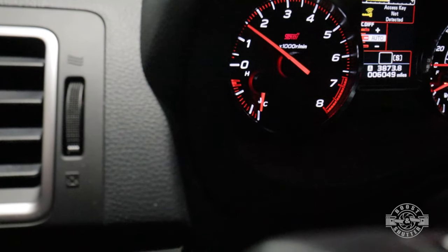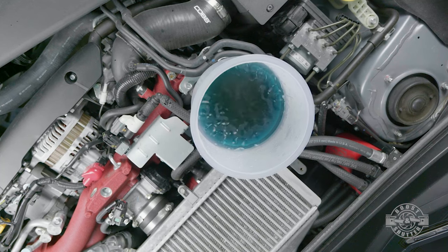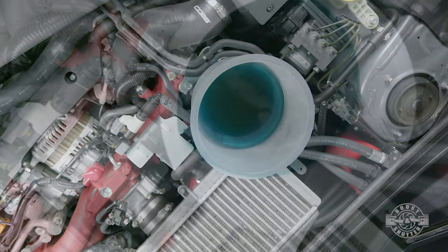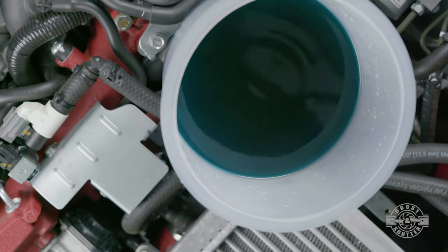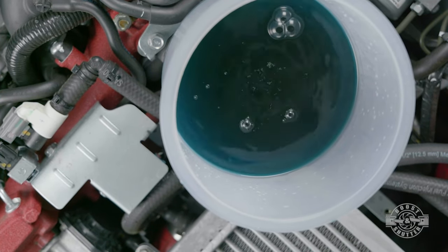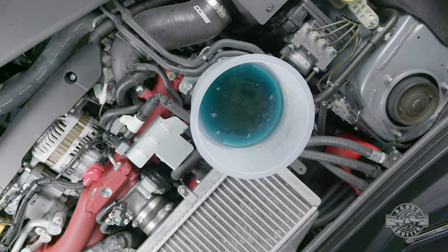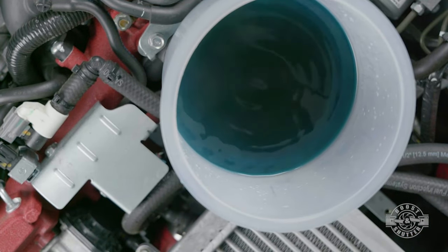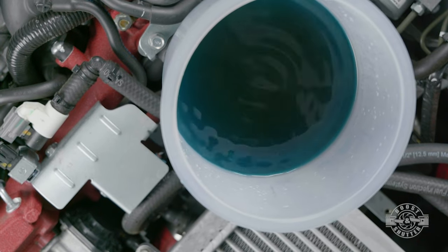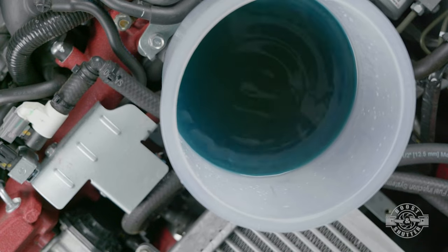Every few minutes, check your temperature gauge to make sure that your car isn't overheating. After about 20 minutes, or after you haven't seen any bubbles for a while, get in your car and rev the engine to 3 to 4,000 RPM — it might force out a few of the deeper air pockets. After the fans have cycled a couple of times and you haven't seen any air bubbles for over five minutes, you can consider the cooling system purged of air.